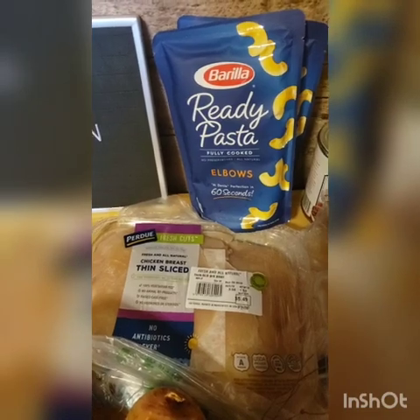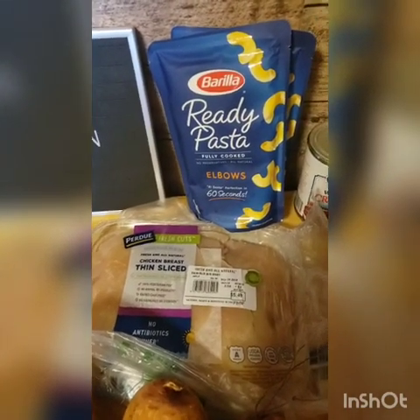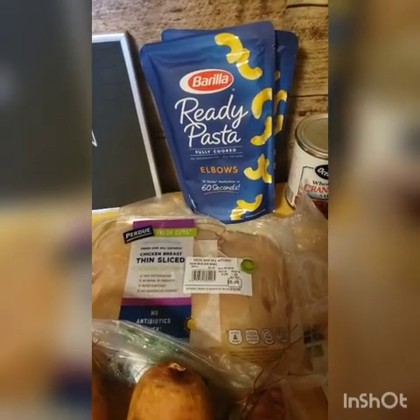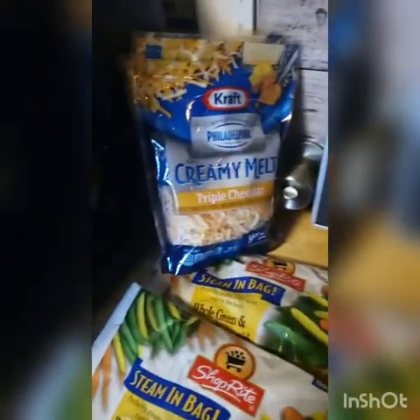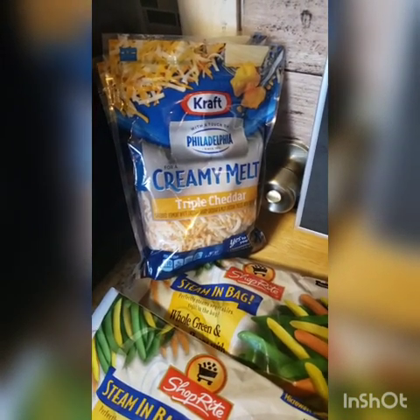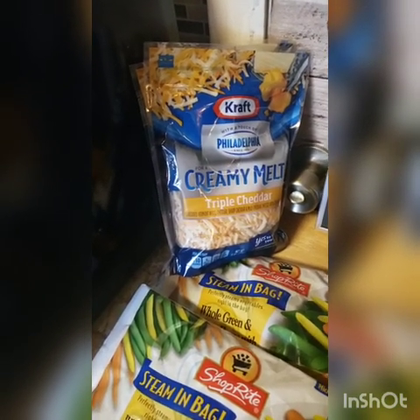One person actually found it in Dollar Tree — it was on sale for $1.25 a package, and it's ready in 60 seconds. I would like to try this. I hope it's not a waste of my good cheese, because cheese is not cheap. I'm also trying this cheese for the first time — it's triple cheddar and it has cream cheese in it.